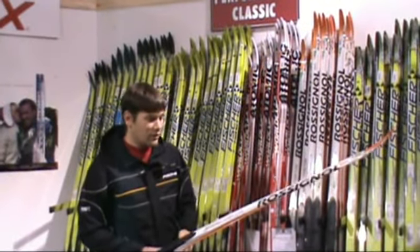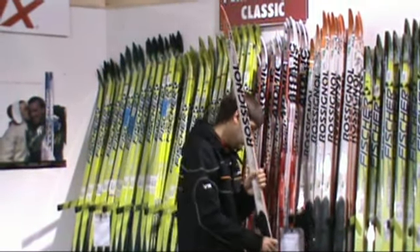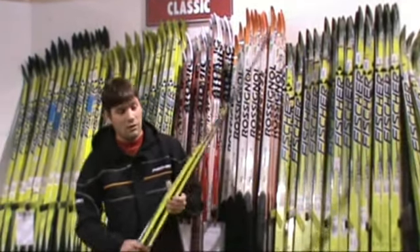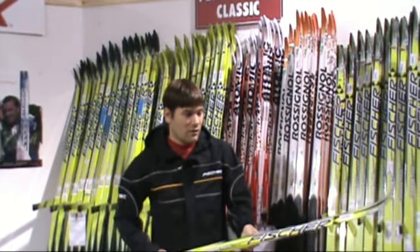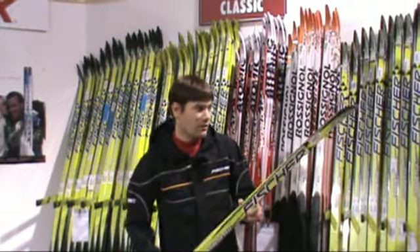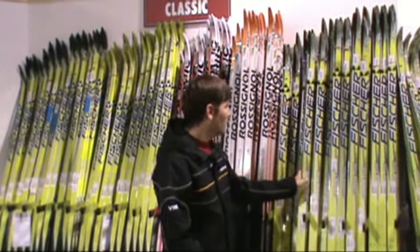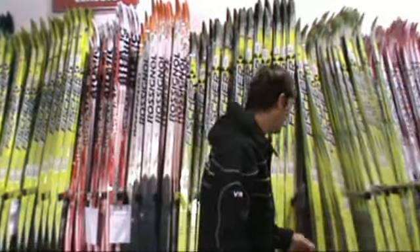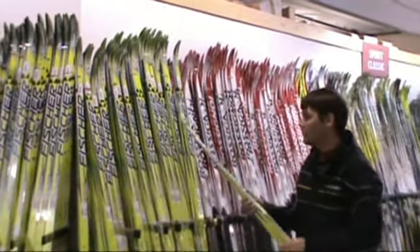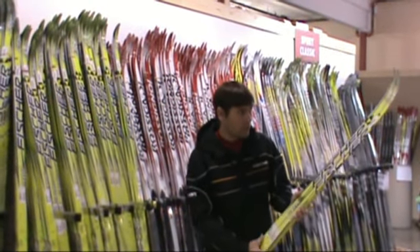And then the Rossignol XCM Classic ski — a little number here from Rossignol. And now the Fisher RCS Carbon Light Classic ski — got a lot of these, great deal on them. On over to the standard RCS, closeout here.